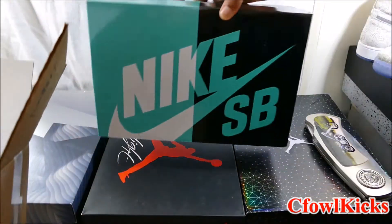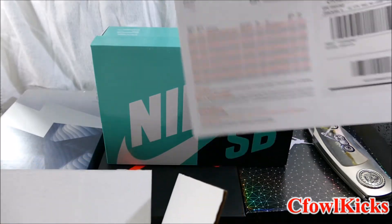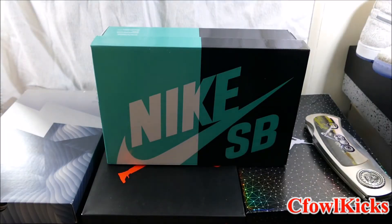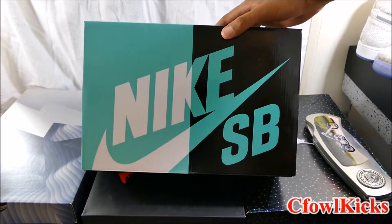Check this out - as you can see, we got some Nike SB. There's also a receipt in here. Don't need that. Let me get that out of here. As y'all can see, we got a Nike SB box right here.